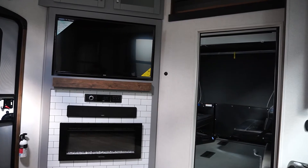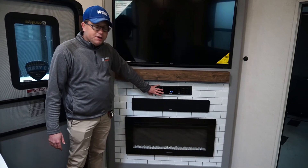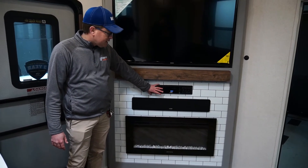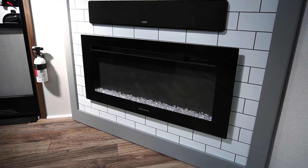We're looking at the entertainment center where you have your giant TV, stereo controls for the entire unit with both inside and outside speakers, a soundbar, and an electric fireplace that also kicks out 5,000 BTUs.